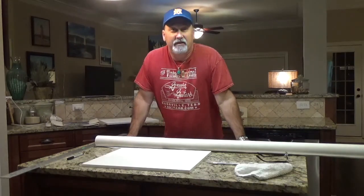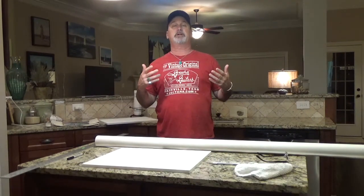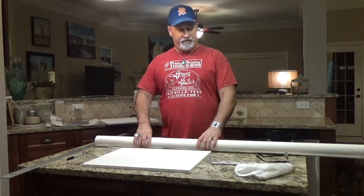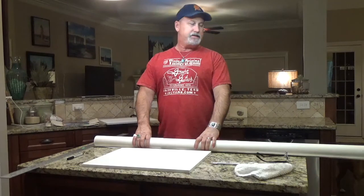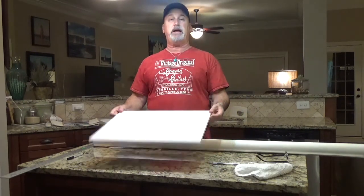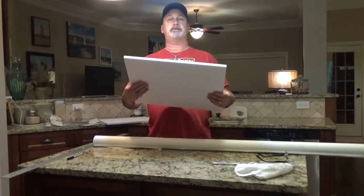Hello everybody, Kirk Wickheiser here. I hope everybody's having a great time doing their paintings. I decided to do something a little different this time. As you know, I mostly videotape my paintings and I've got about 50 or so out there. But until I come up with my next one, which I'm working on, I decided I would show you how to make a canvas panel out of gator foam.